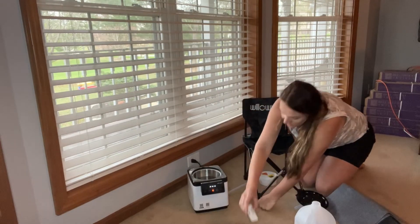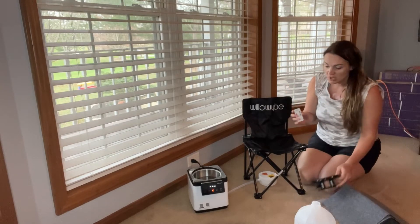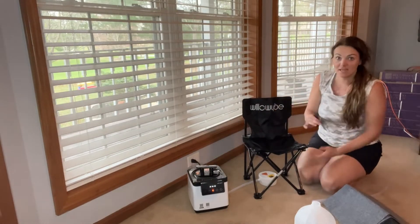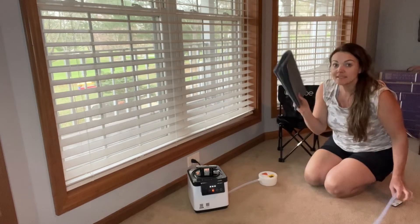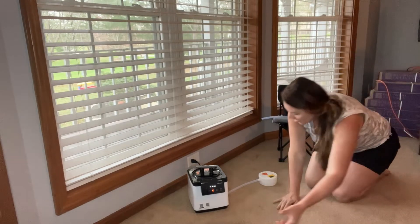It is going to come with a remote, which is pretty awesome too. You're going to be able to use that to control the settings from inside of the little sauna tent. You've got your chair here, and this mat is going to go underneath the chair — I'll show you in a minute.